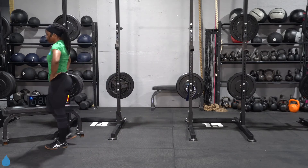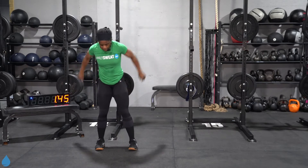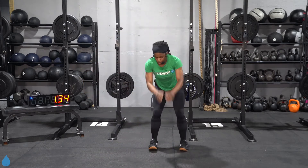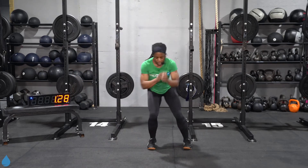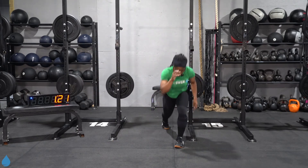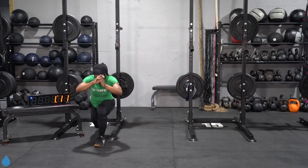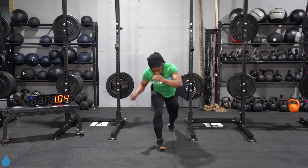Just under two minutes left, let's keep going. Just zone out and get it done — focus in right here. 90 seconds. You can go further than you think you can. You're feeling tired, yes, but you can keep going. Even if you got to go a little bit slower, you can still keep pushing.